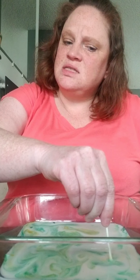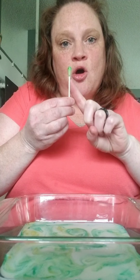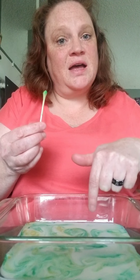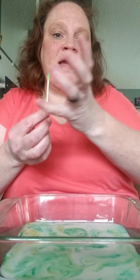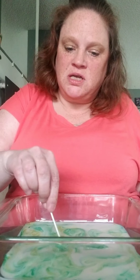Why do you think it does that? Milk has fat in it and the soap attracts the fat and it makes it cling to the soap on your q-tip, which you can't see happen unless you put food coloring in.